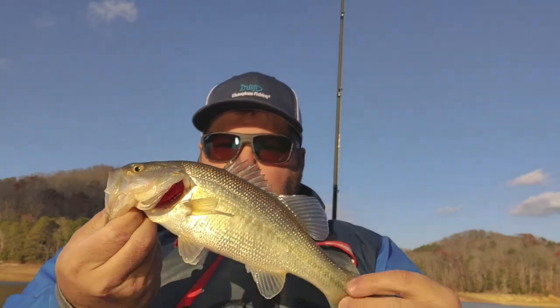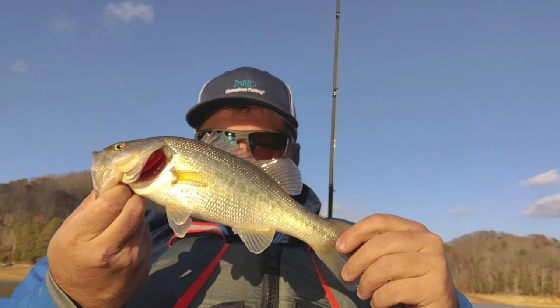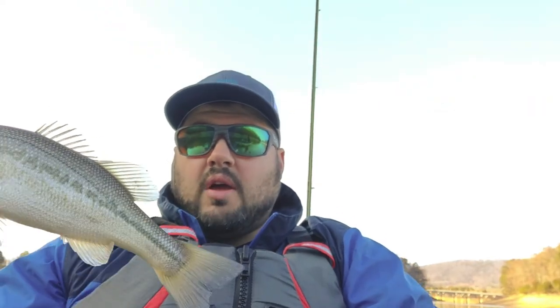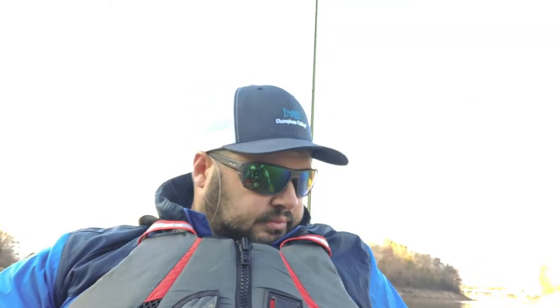There he is folks — we got a bass! I don't know if you can see him because this sun is a mess, but there he is. I'm going to measure him — he's not real big, but we'll see if he's keeper size. That's 11 and a half inches. Not going home with us, but it is a bass, so that's fine.